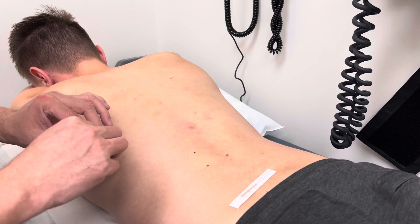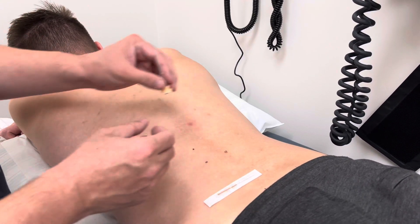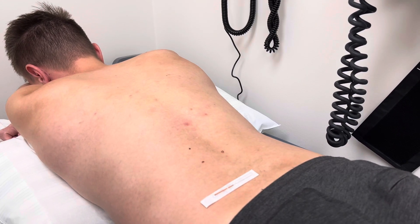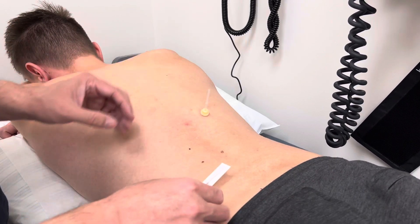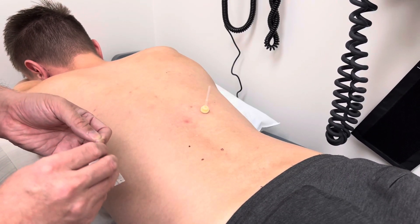This point will be innervated by the posterior rami of the T11 and T12 nerve, and so I anchor the tube there.